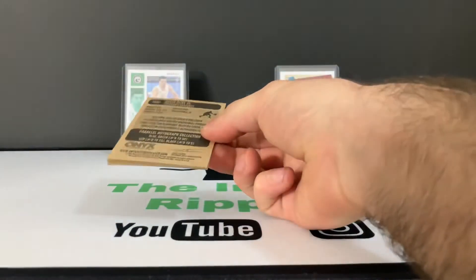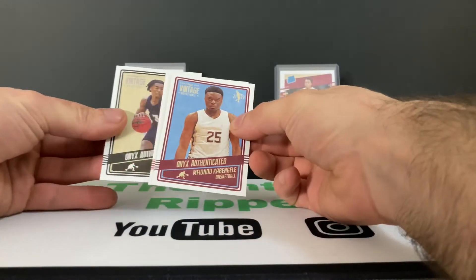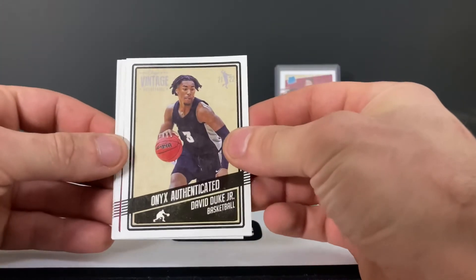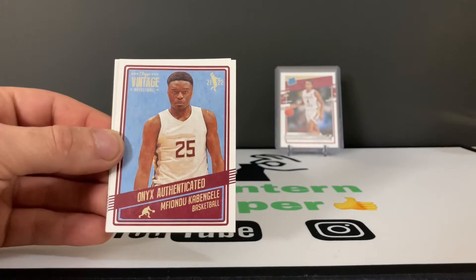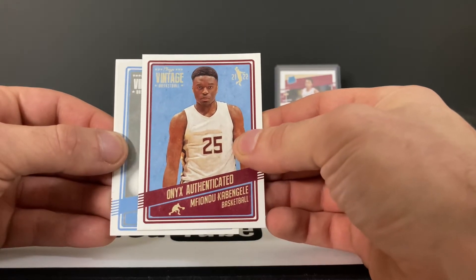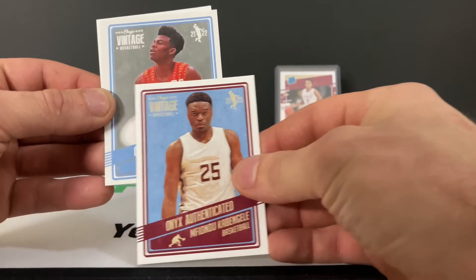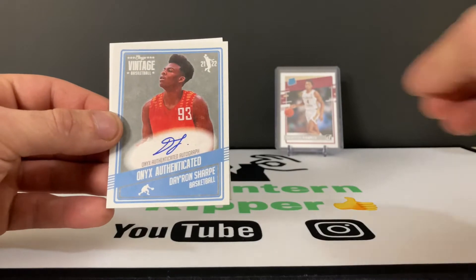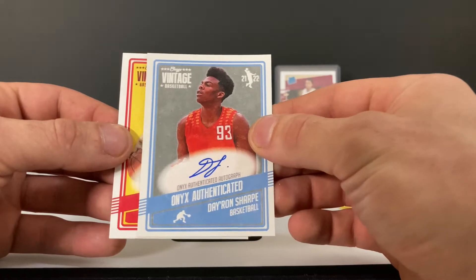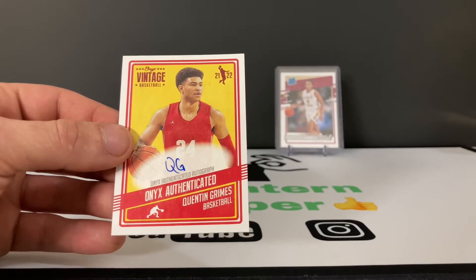There's base on the top and bottom. We have David Duke Jr., and Siandu Kevin — I can never say it, Kevin Jelly Gelly Jill, I don't know. First autograph is Dayron Sharp, and the second will be Quentin Grimes.